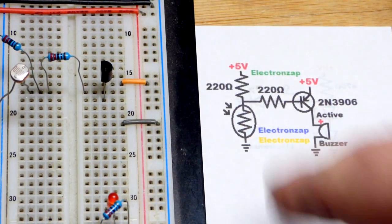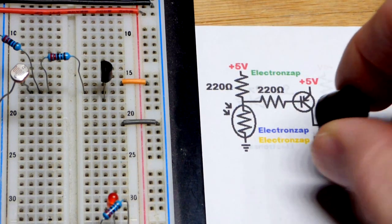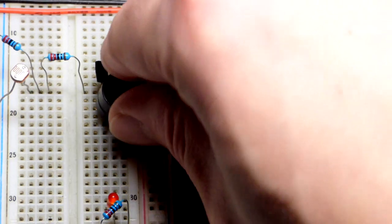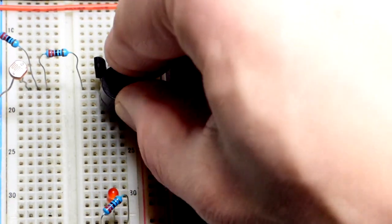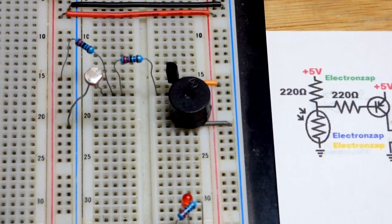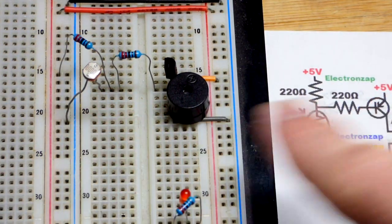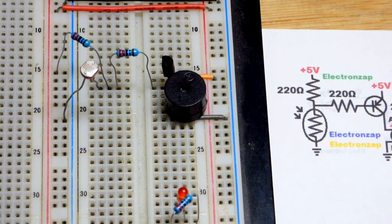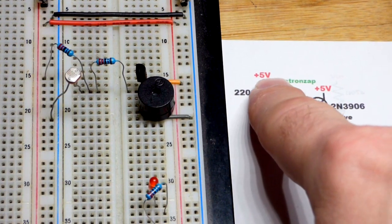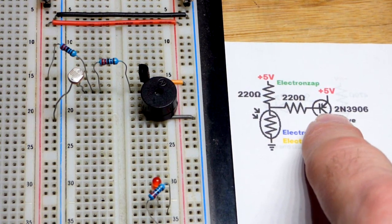You can see we have the 220 ohm resistor coming to the base, and then the active buzzer right there. You can tell it's active because it's filled in on the inside with epoxy. The plus is up there, and we're going to the negative side of the power supply from the collector. We have the 220 ohm resistor to limit current because the light dependent resistor is on the low side.